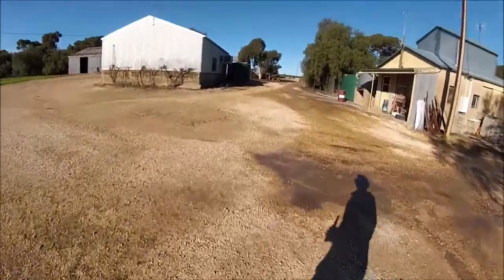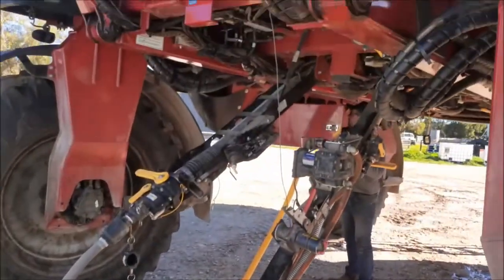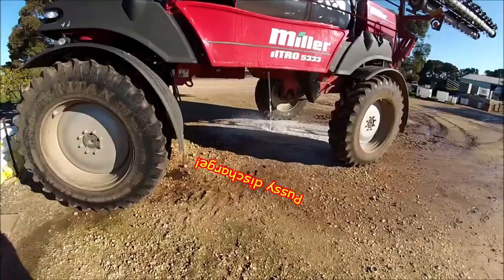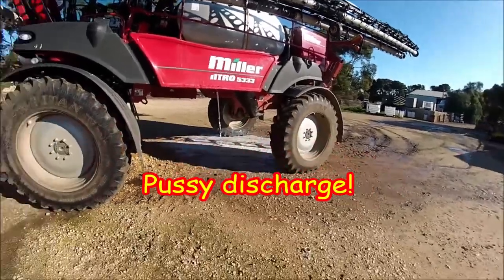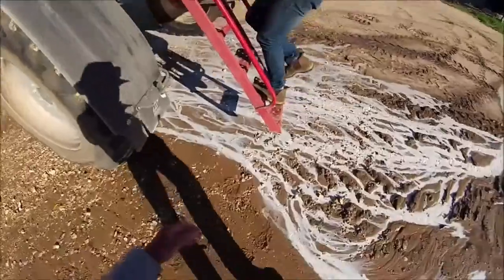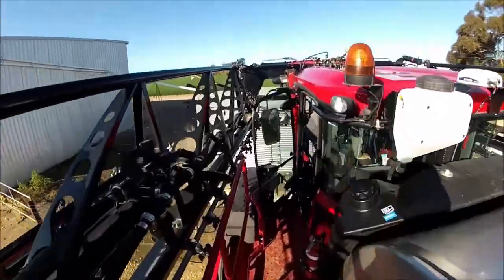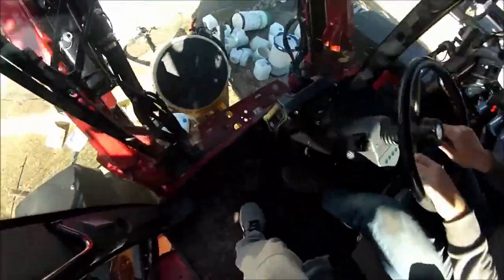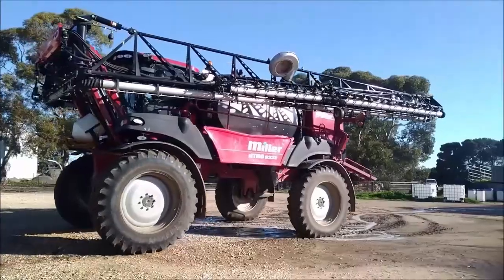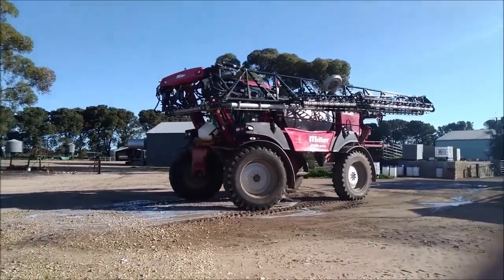Something different today - we're going to check out a big, space-age looking tractor. This should be fun. Look at this thing, it is massive! The cab is all sealed up to protect us from all the toxic chemicals that are going to be sprayed out of those giant booms. Good idea.